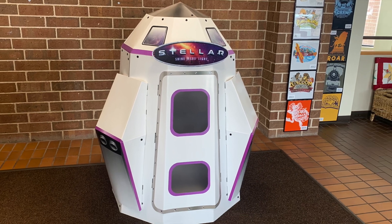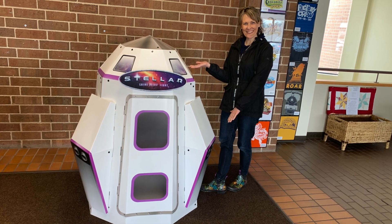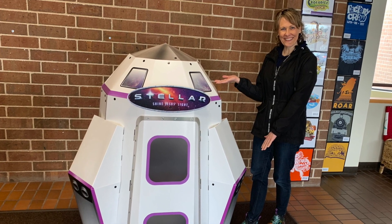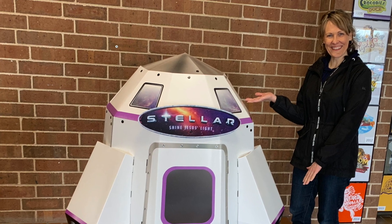Hello everyone, thanks for coming and checking out my YouTube channel. I'm Dazzling Dave, and today I'm going to be talking about the Stellar Lunar Landing Module from Vacation Bible School. This isn't really a step-by-step how-to-assemble-it type of video — it's more of a tips and tricks, what I learned along the way that might help you.